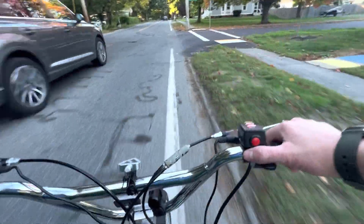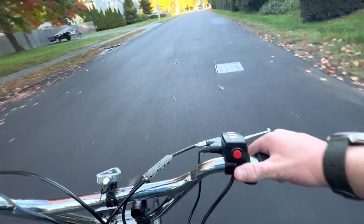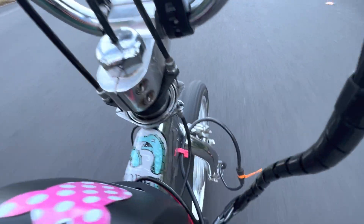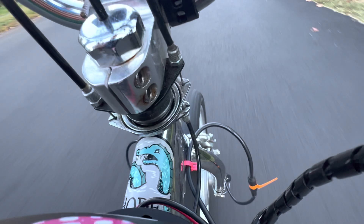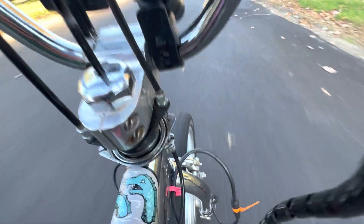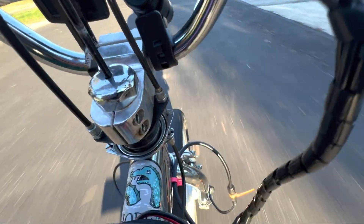I guess I'll take a right here. This is the old braking system. I'm not that good at photography — it's funny.